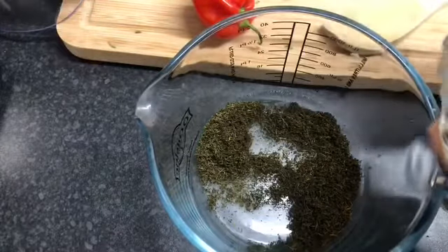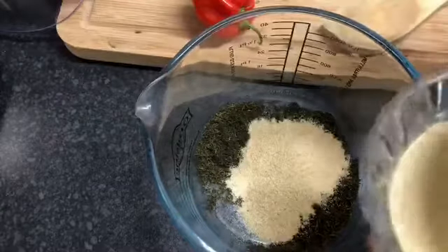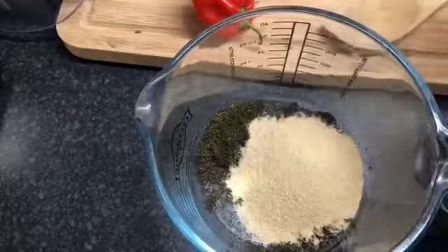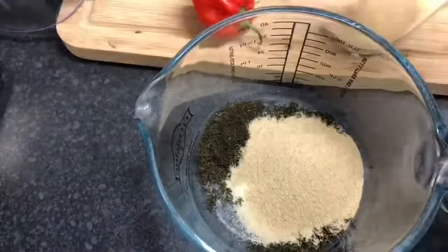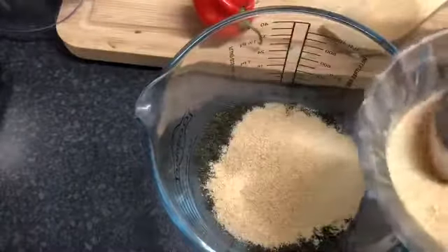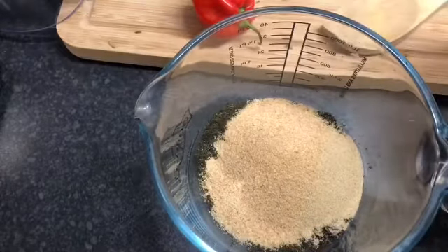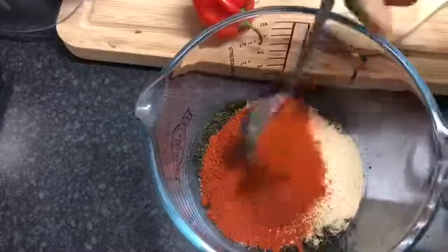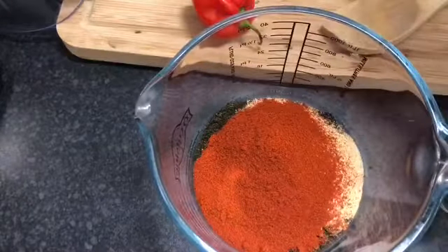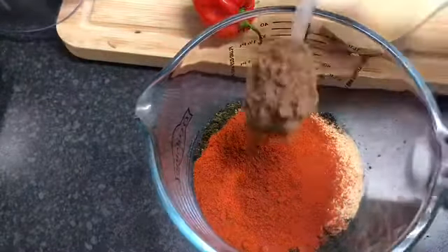For the onion, that's three tablespoons. It smells so good. Two tablespoons of garlic. Two tablespoons of paprika. And two tablespoons of allspice.